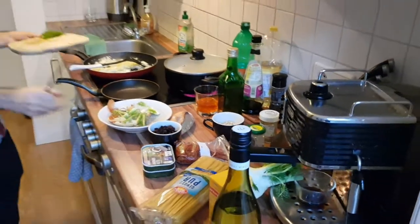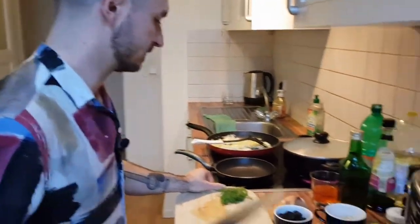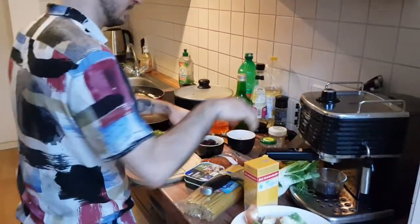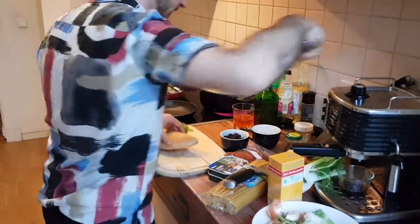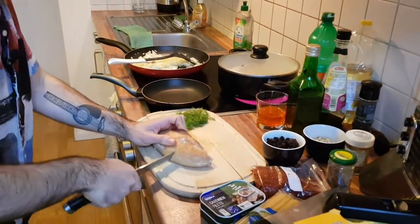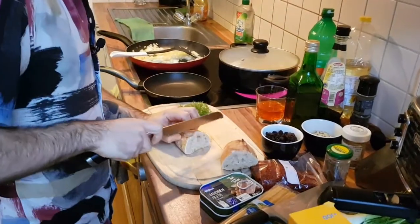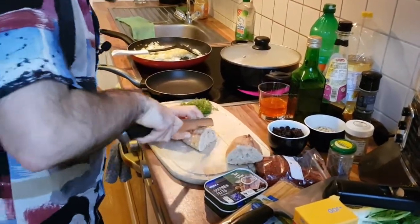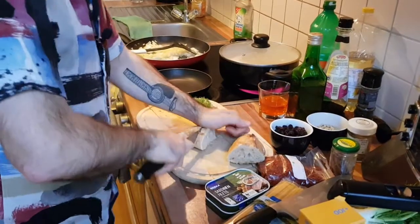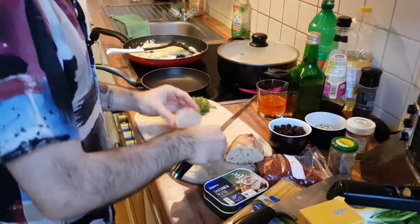We want to make breadcrumbs, so I'm just going to roughly chop this bread. The addition of breadcrumbs is very exciting — just as a garnish at the end, it works really well. A carb garnish! The issue with stale bread of course is that cutting it is a nightmare.